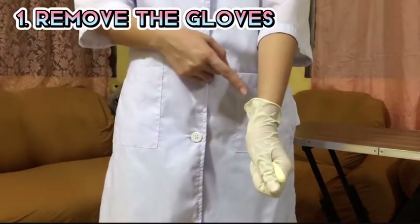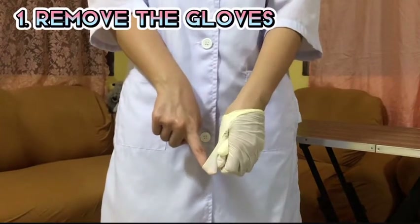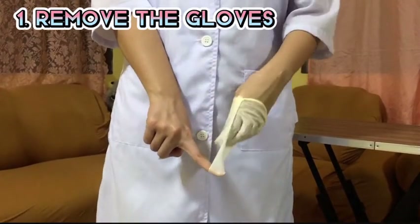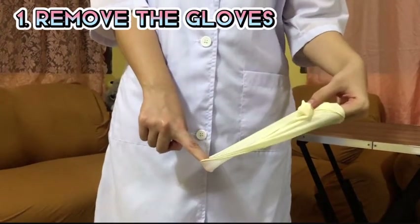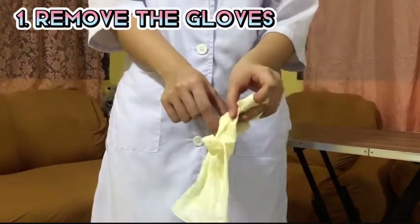Then, take the index finger of the ungloved hand and slide it carefully under the cuff of the gloved hand, and peel the glove off the hand by pushing the index finger forward against the glove. This will turn the glove inside out. Dispose after.